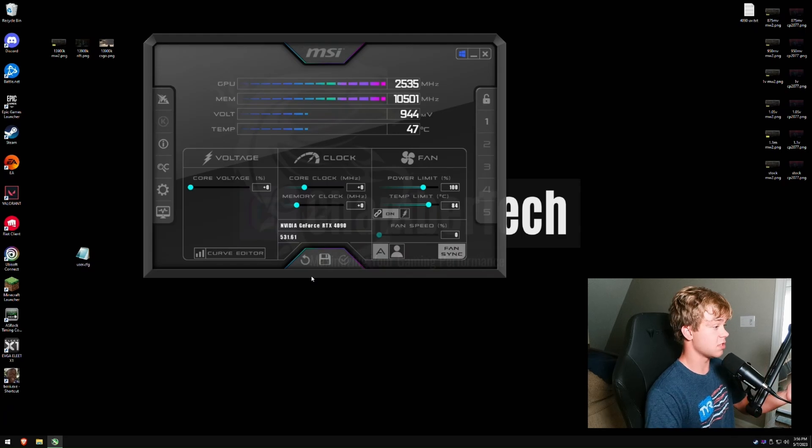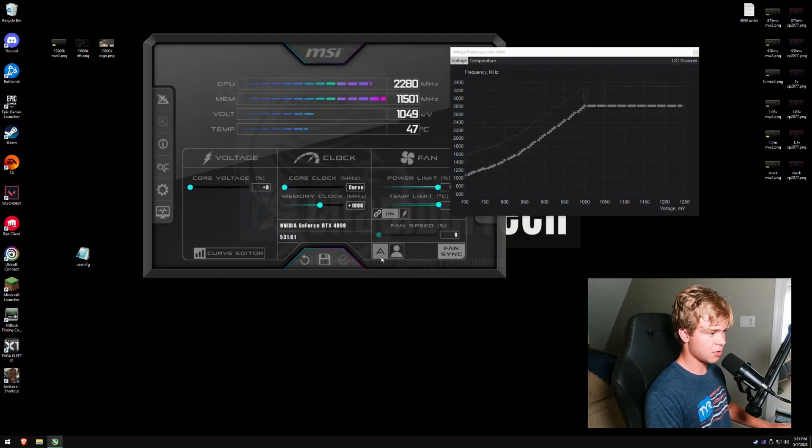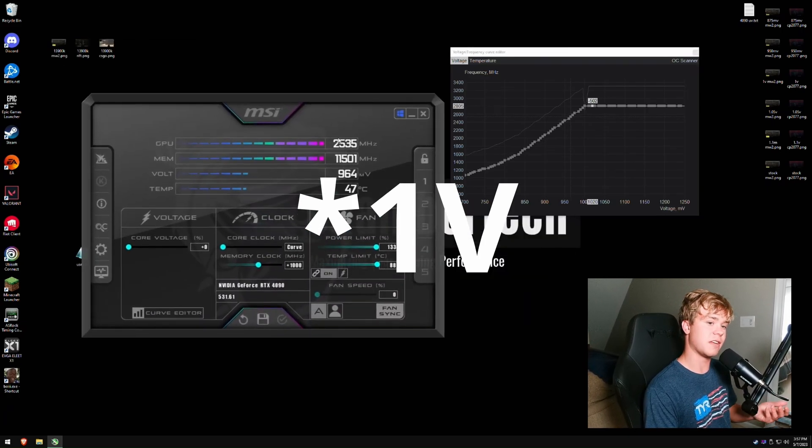Here we have MSI Afterburner. I'm going to max out the power and temperature limit. I'm on a silent BIOS. I'm not going to max out core voltage since we're doing a 1 volt overclock. Set memory clock to +1000 and hit apply. For core clock, lower it all the way. Hit Ctrl+F to open the voltage/frequency curve, click up to the voltage you want — say 1 volt at 2805 MHz — hit the checkmark and it will go flat. This ensures the GPU maxes out at 1 volt in-game but still down-clocks at idle to save power.